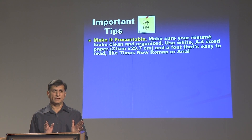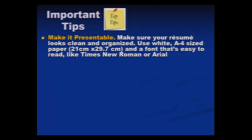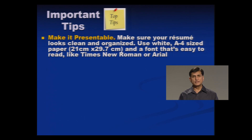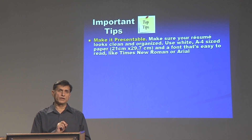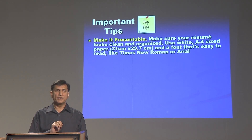Make the resume presentable. It should look like a very neat page with limited and concise information on an A4 size sheet, which is about 21cm by 29.7cm. The font size should not be less than 12 point. Many students want to accommodate more information and use a smaller font size, which makes it very difficult to read. Always use 12, 13, or 14 size font — 14 is good for headings, 12 or 13 for body text. Use standard fonts like Times New Roman and Arial; avoid very artistic fonts that are not legible.